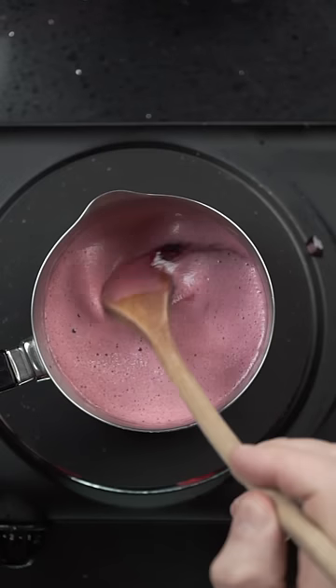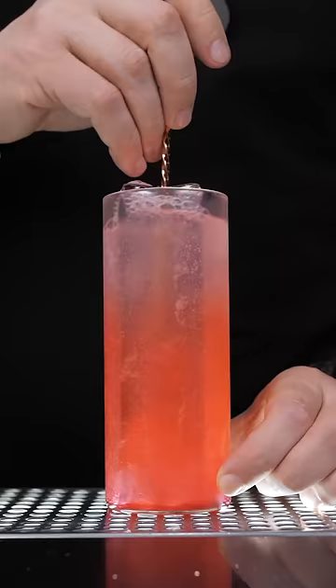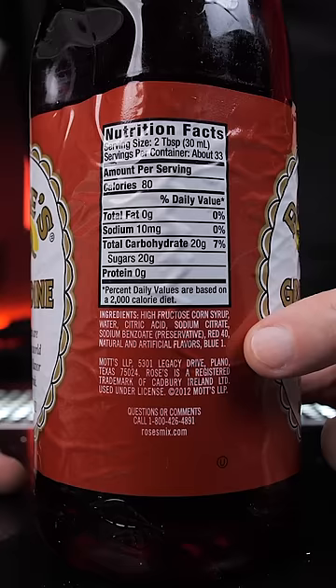Grenadine is one of the oldest and most popular syrups. It adds sweetness, color, and incredible flavor complexity to your drinks. The neon-colored one from the store has all our favorite mysterious chemicals and high-fructose corn syrup.